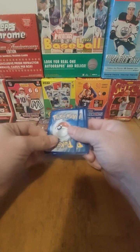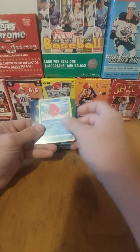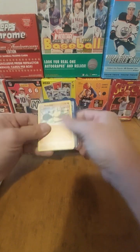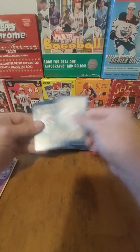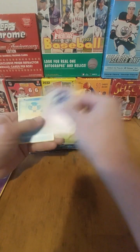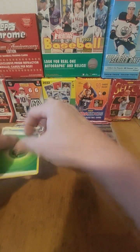Alright, let's see — are we opening Chrome? Nope, no Chrome. How about some Heritage? Nope, not Heritage. Maybe some Hockey? Nope, no Hockey. How about some Formula 1? Nope, no Formula 1. Maybe some Mosaic? Nope. Archives? Yep, there we go — Archives wins! And as you can see, the rest: Hoops nothing, Select nothing, Garbage Pail Kids nothing, Absolute nothing, Prism nothing, and Chronicles nothing.